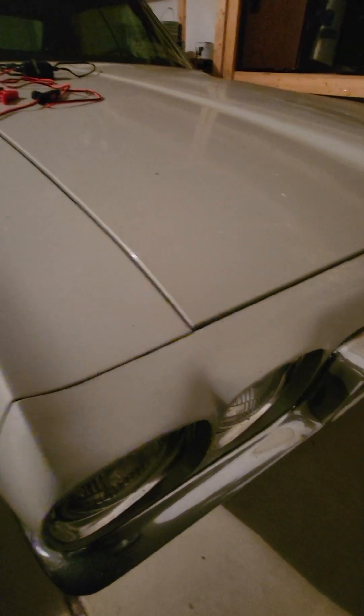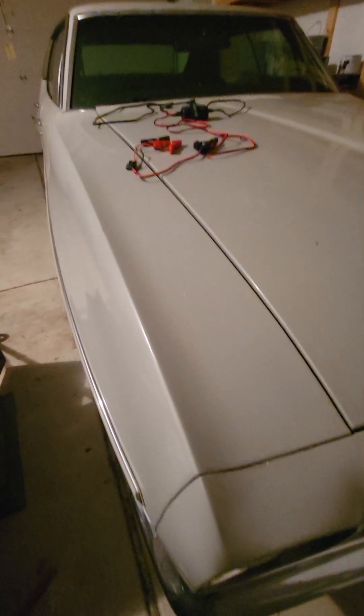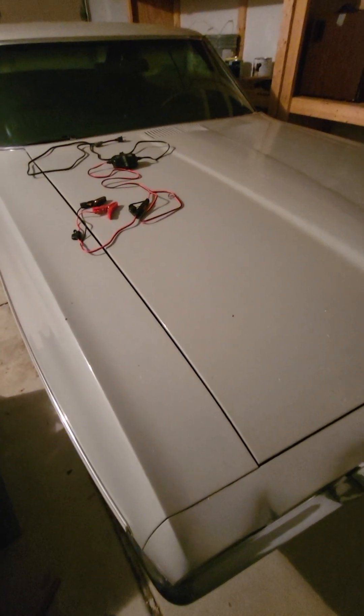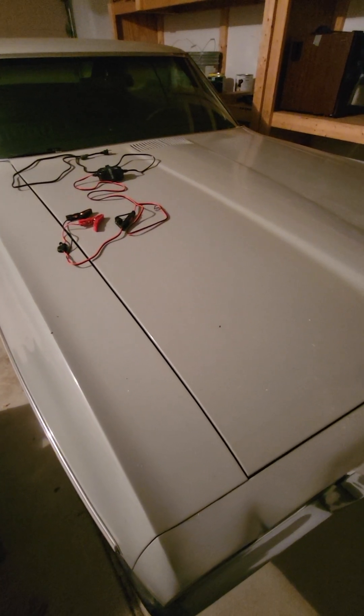What's up YouTube, this right here is my baby - this is a 1970 Le Mans Sport. I absolutely love this thing, and obviously come wintertime she gets parked, and right along with that comes a lot of battery maintenance.